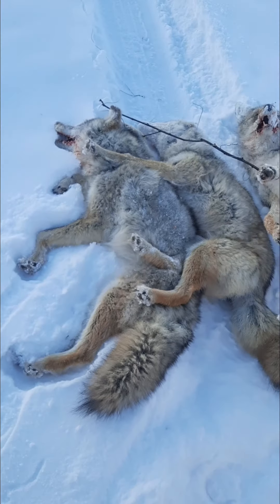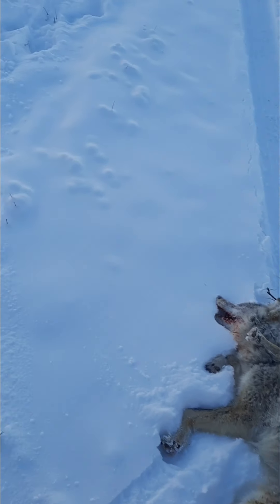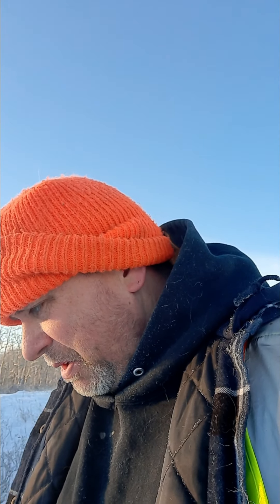Hey guys, I just finished checking my first two sets and I picked up three coyotes. It's a pretty good start to the morning. I've got another set to check out here and then two more sets to check out northeast of Peace River, so I'll check those later on this morning. Stay tuned, we're gonna head to the next set now and see what we got there.